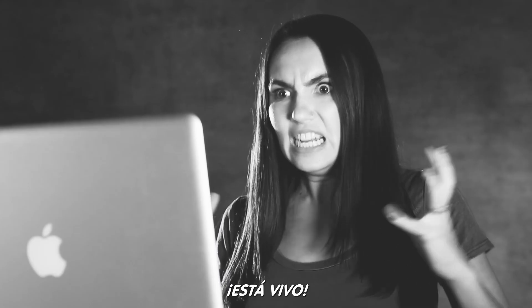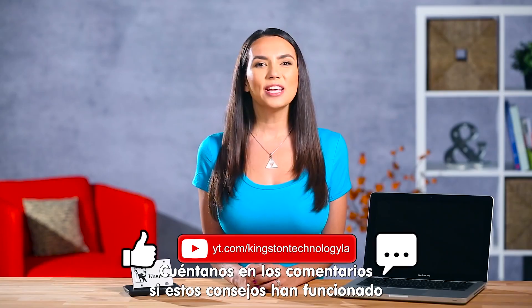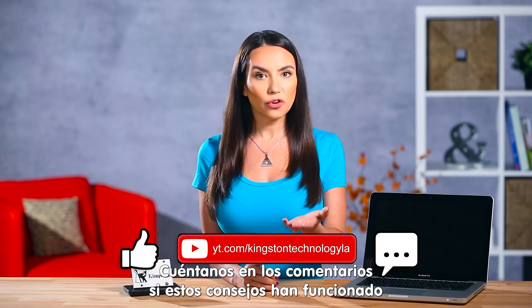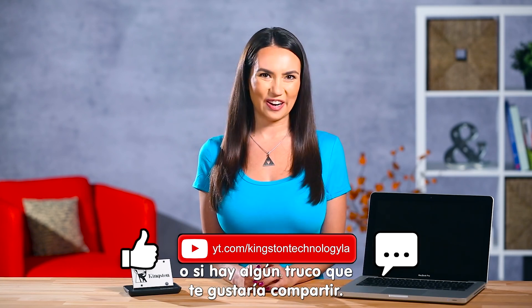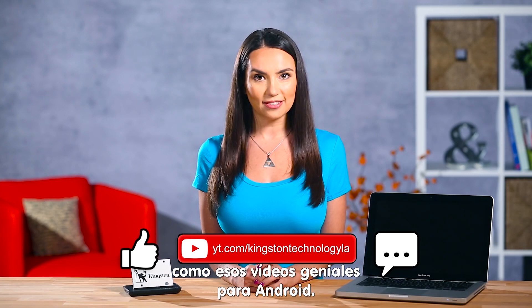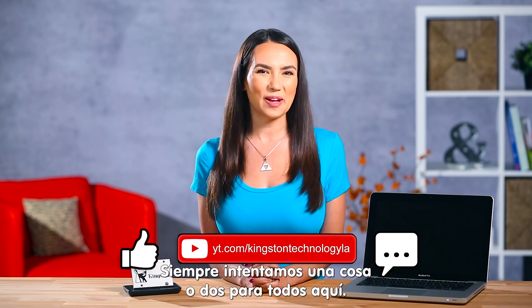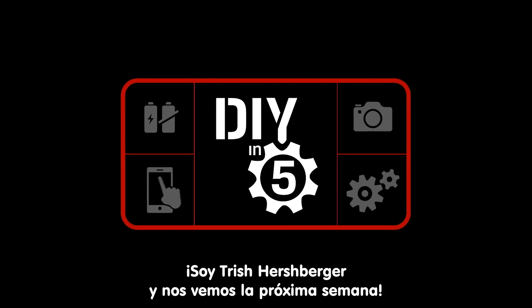It's alive! And hopefully much more attentive. Please let us know in the comments if these tips worked for you or if you have any other tricks to share. Make sure you like this video and subscribe for more DIY tutorials like these great Android vids — we try to get a little something in there for everyone. I'm Trisha Hershberger and I'll see you next week.